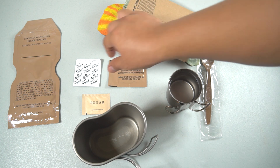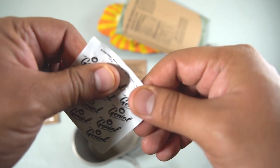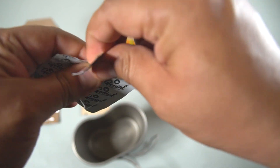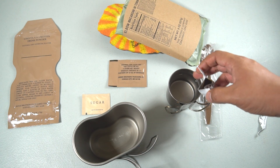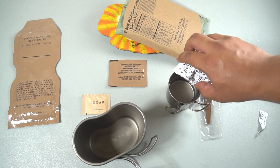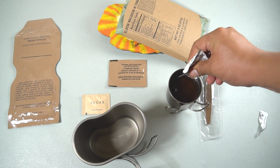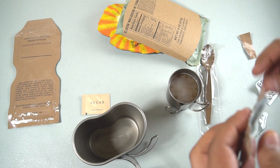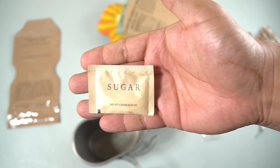While the main heats, let's make some coffee. We have this Genio instant freeze-dried coffee, and we're going to use this enormous mug. Add some creamer and some sugar.